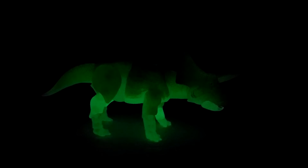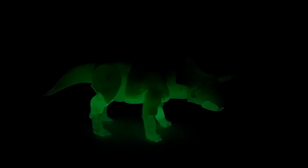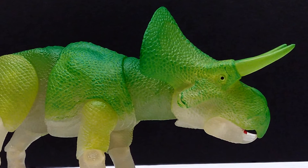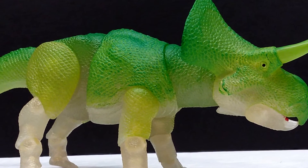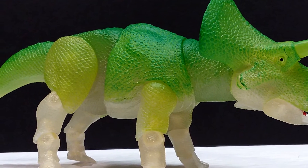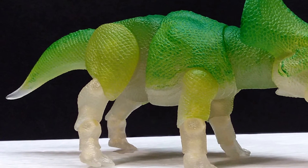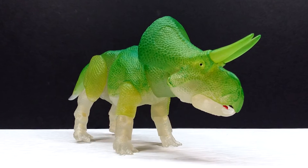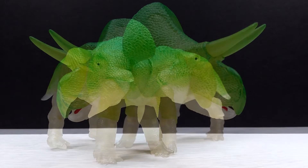David Silva never ceases to amaze me — not only with his regular Ceratopsian series but with coming up with really cool ideas like this and executing them perfectly. This is yet another incredible release. He's taken the glow-in-the-dark dinosaur concept and applied it to a beautiful, realistic, highly detailed sculpt — something I personally never thought we'd see, and something nobody else as far as I can recall has pulled off.